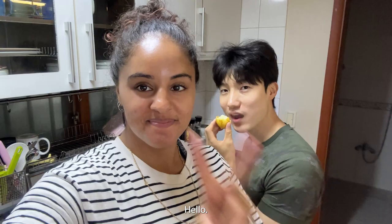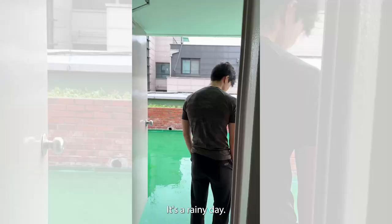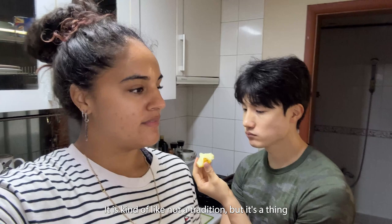Hello everybody, welcome back to our channel. It is a Sunday and it is 12:30. It's a rainy day so we are not going to do anything today, but we thought today could be a good vlog day. On rainy days it is kind of like not a tradition but it's a thing in Korea to eat jeon, which is Korean pancakes.